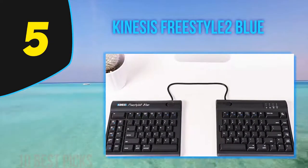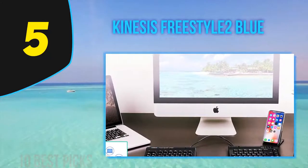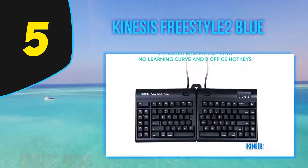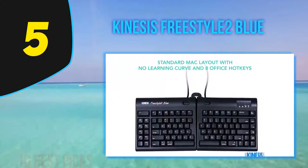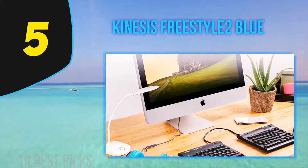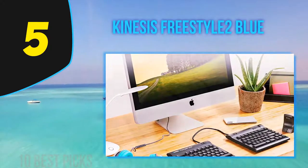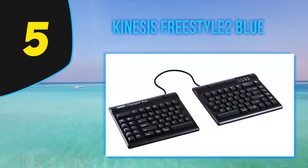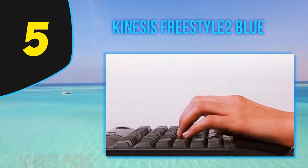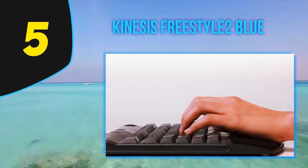Traditional ergonomic keyboards are space hogs that can force users to reach further for mice, potentially leading to shoulder injuries. The Kinesis Freestyle 2 Blue breaks free of these norms with a split modular design featuring two keyboard halves — one for each hand — connected via a nine or twenty-inch cable depending on the model. The pieces may be used separately or connected with a pivot tether, allowing you to customize your setup and maximize comfort by placing the halves closer together or further apart.